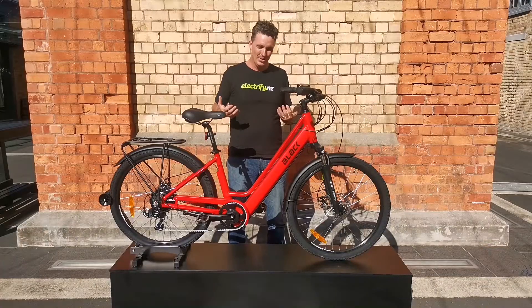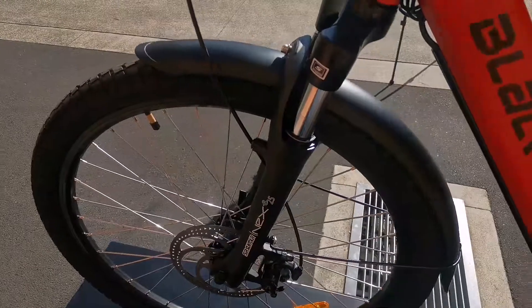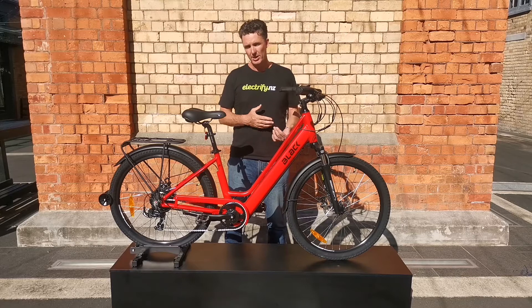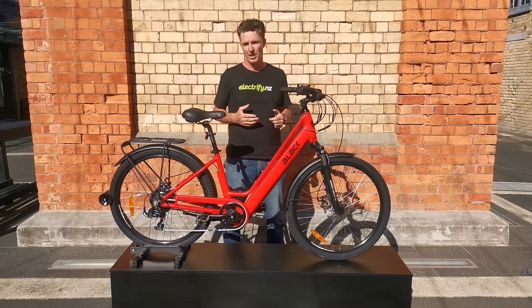In terms of the battery, it's built right into the down tube on this bike, which is a very subtle, very sleek way to put the battery into an e-bike. This comes with a 10 amp hour battery, and if you want to upgrade to a larger 14 amp hour battery, you can do that for an extra $300 in store.